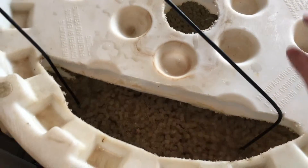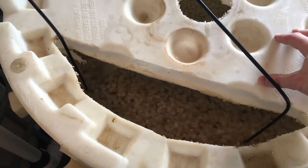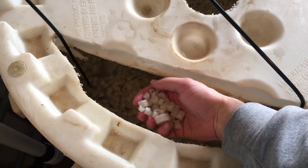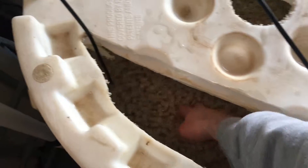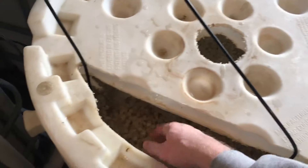This tank right here is no longer the sump tank — it is now the moving bed bio filter. You can probably tell from the camera that there's definitely some beneficial bacteria that has colonized into this water here.